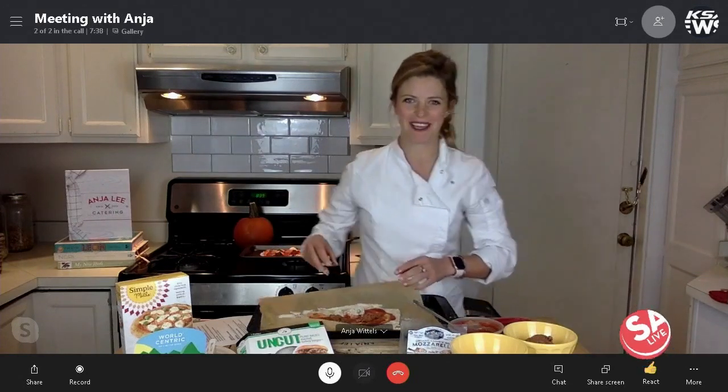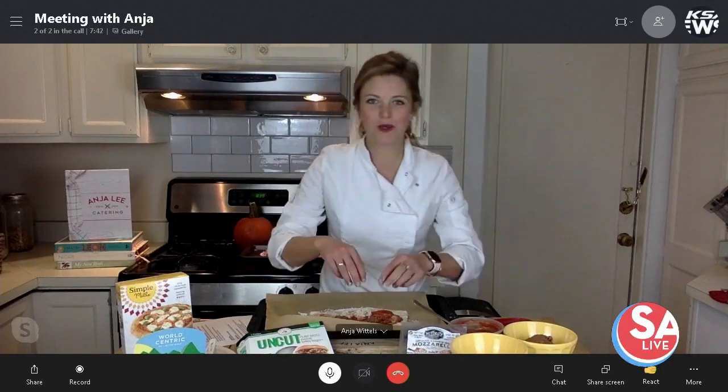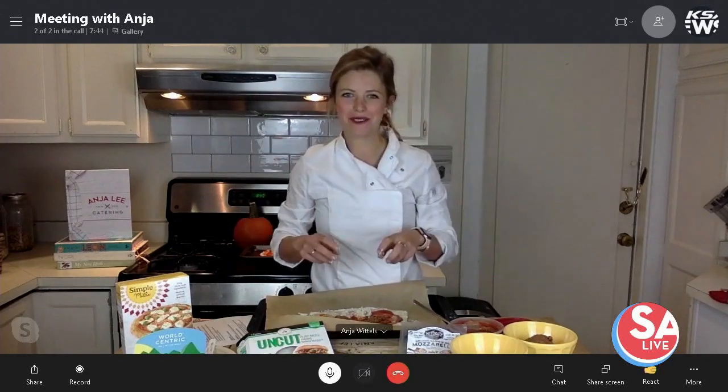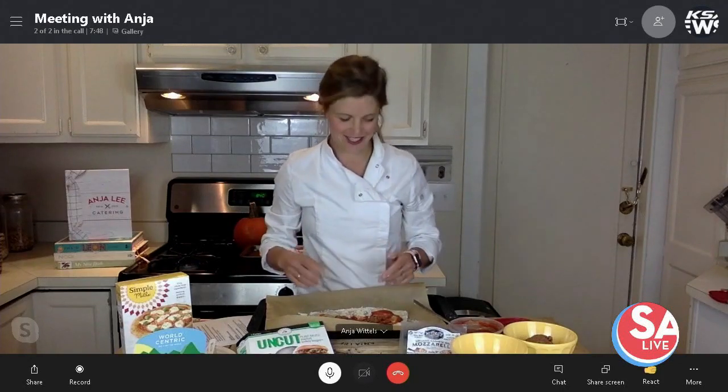And then you can add other toppings. Whatever you have in mind — you could use olives as eyebrows, or you can make all of them just spiders. There are a lot of fun things that you can do.